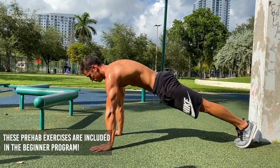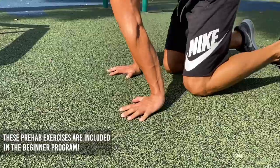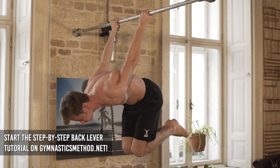If you want to minimize those pains, I've created a whole workout program to protect and prepare your joints before you start more difficult moves. You can start this 6-week beginner prehab program on gymnasticsmethod.net/programs for free. If you want to learn the back lever, you can find a complete step-by-step tutorial on gymnasticsmethod.net/tutorials.